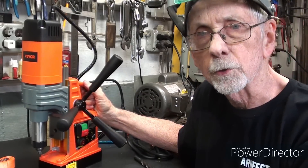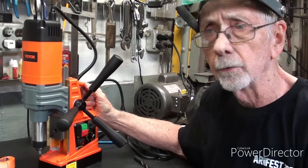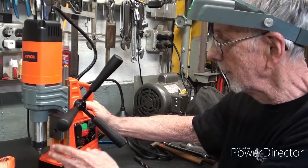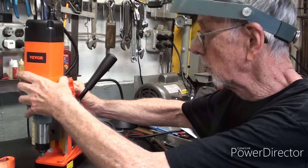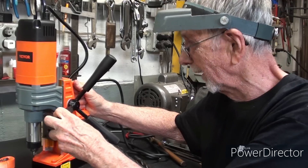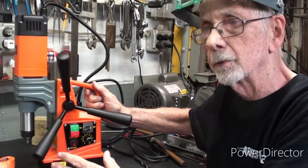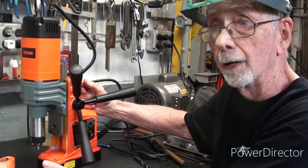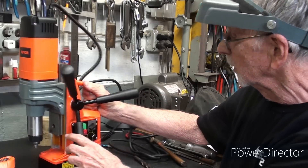Thank you again to Vever for sending this to me. I hope that you appreciate it as much as I do. Again, if you're interested, there's information in the description if you want to buy one. Another thing to note is that this machine can be used in the horizontal position in construction, or even upside down. But you would always use a safety strap because there is some risk in that. This probably has a greater drilling capacity than the two drill presses I have right behind me. However, we have to hold this onto the work with the magnet, so I can't use a vise underneath it as I would with a regular drill press.